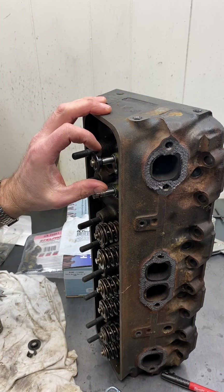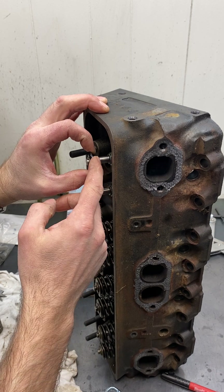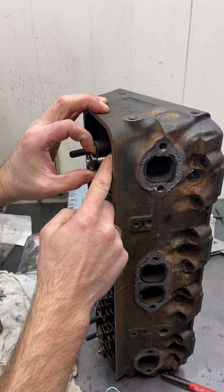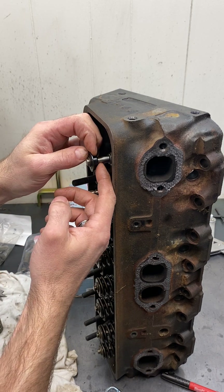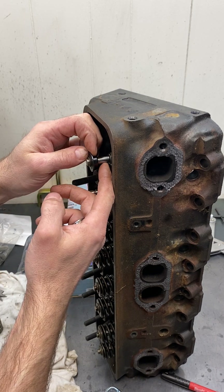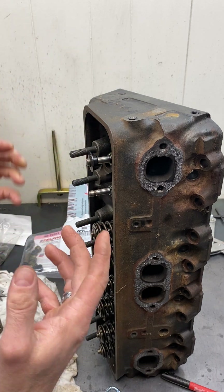One of the biggest problems with the Vortec heads is the lack of clearance on the stock valve spring retainer to the valve seal. A very easy way of going from about 470,000 safe clearance to about 550,000 safe clearance is with a couple of things.